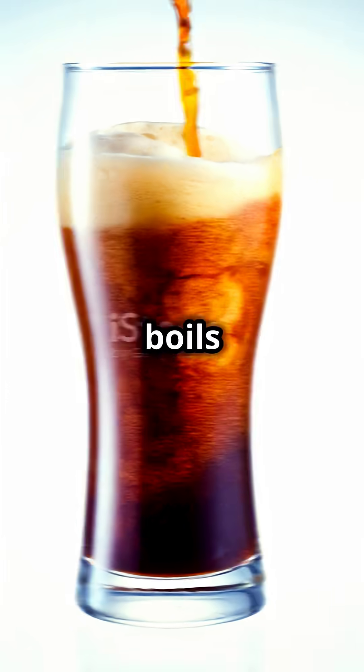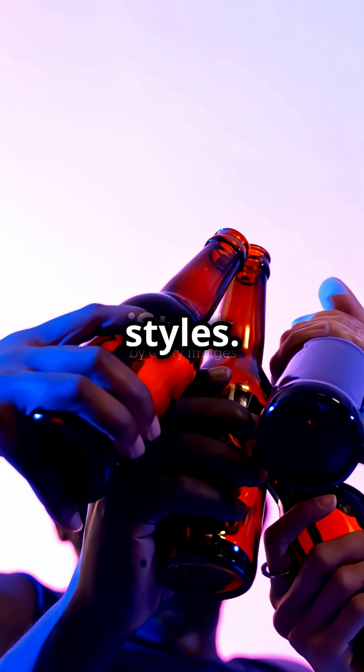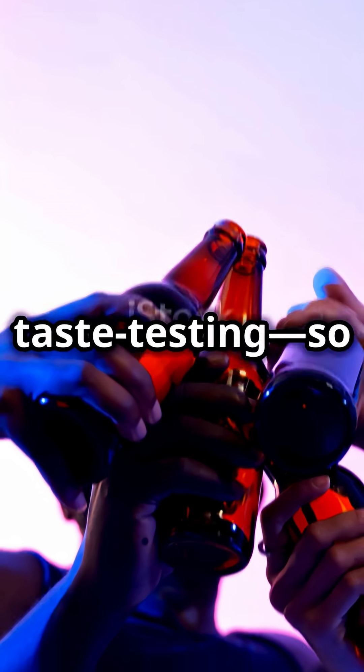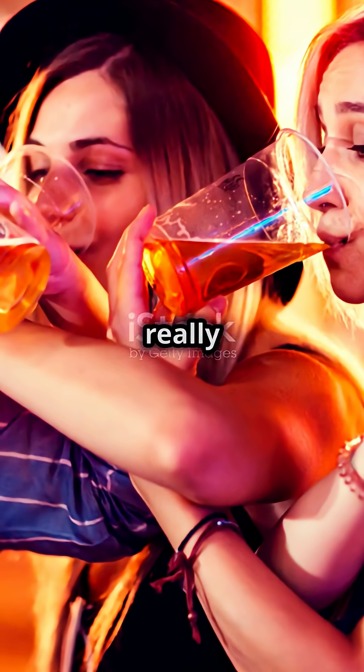So what's the move? Stick to 60-minute mashes and boils for most brews. Go longer if you're after bold, dark, or boozy styles. Brewing's all about balance and taste testing. So have fun, keep notes, and remember — sometimes less really is more.